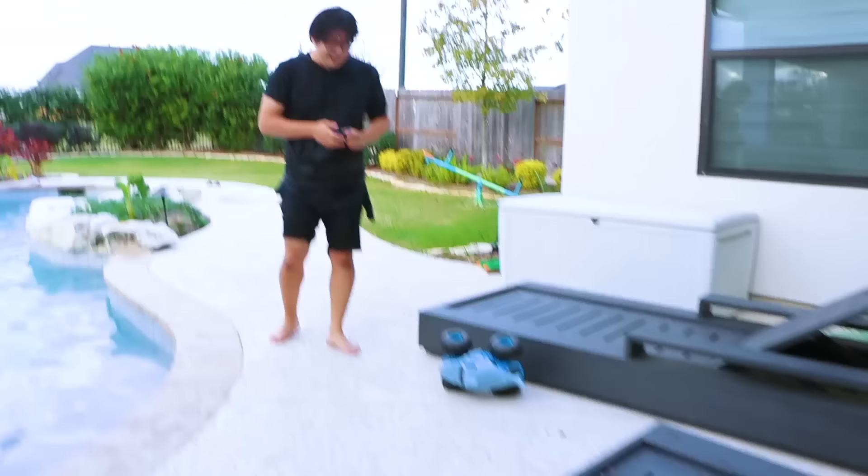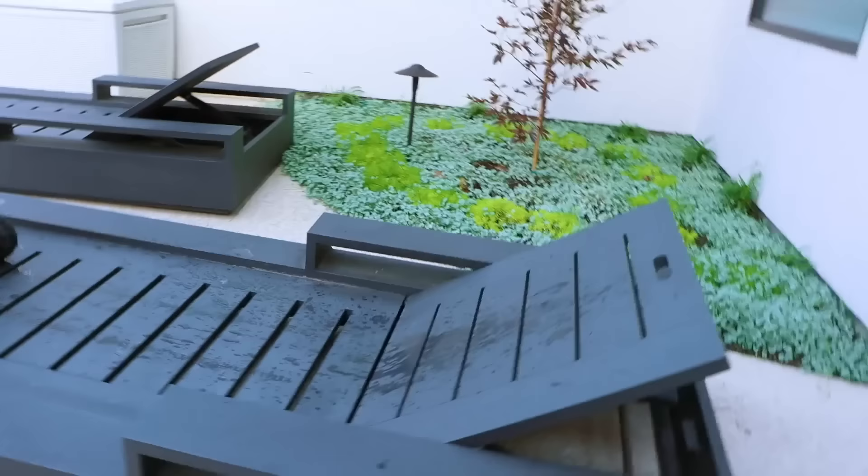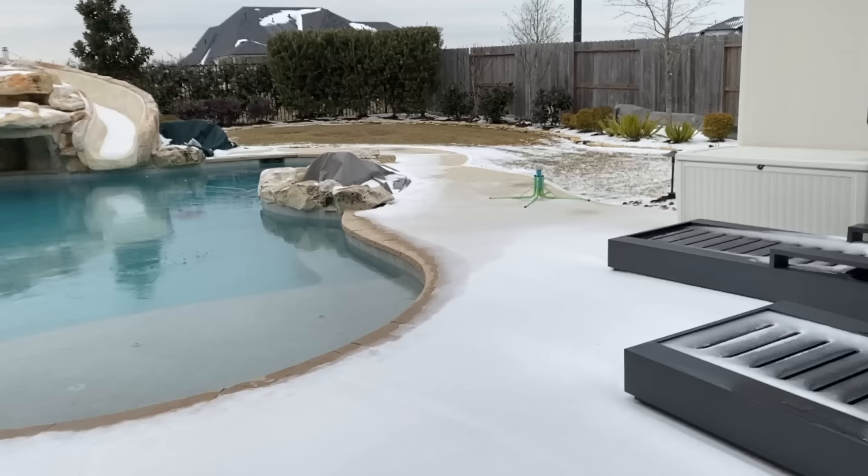It did not come back. That did not work. The ramp is a little too steep, so I adjusted the angle a little bit — it should work now. Alright guys, attempt number 2. Oh, I think it's melting. It's melting, yeah. Is it going to work?